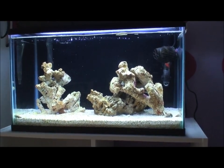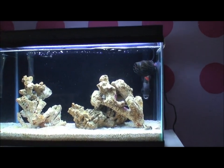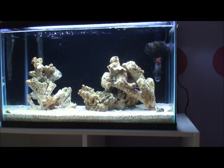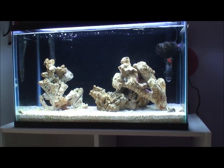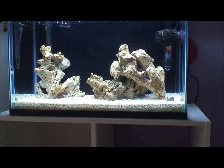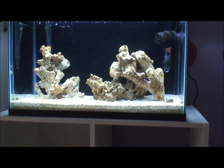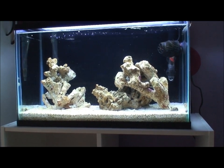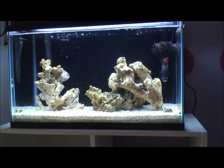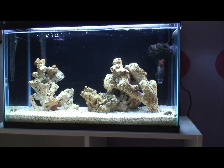Hopefully within the next week we should have some corals in there, and possibly a fish. My daughter is really selective — she hasn't found quite the right one yet. I'm actually thinking of a longhorn cowfish; my LFS has a really tiny one. I know they get over 12 inches long, but I think we could keep one in this tank for maybe a year depending on how fast it grows, and then transfer it out.